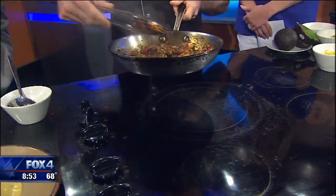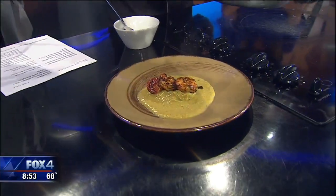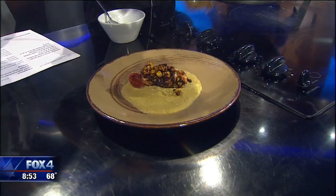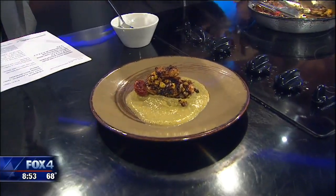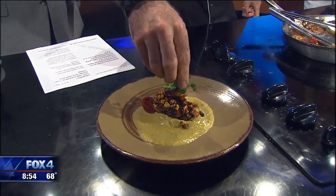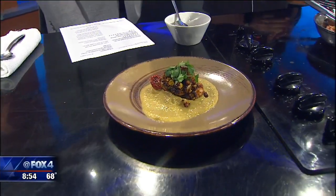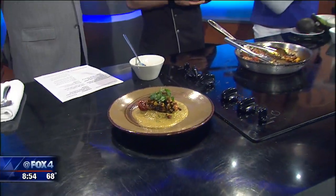So you basically just put the sauce on the bottom and the shrimp lay right on top. Exactly. The sauce is served cold, so it's really simple. That looks delicious. And I'm just going to take a little bit of cilantro and put it on top to finish it off. Beautiful. Salun is in the Knox-Henderson area — the hopping Knox-Henderson area. We've got this recipe and a link to Salun on fox4news.com. If you like it hot, you're going to like it.